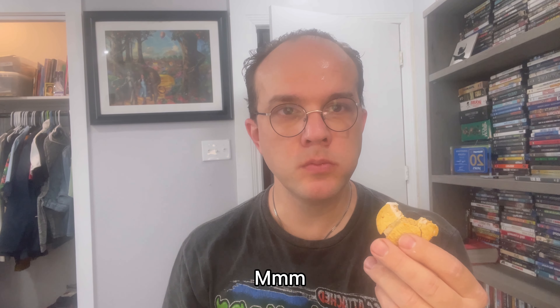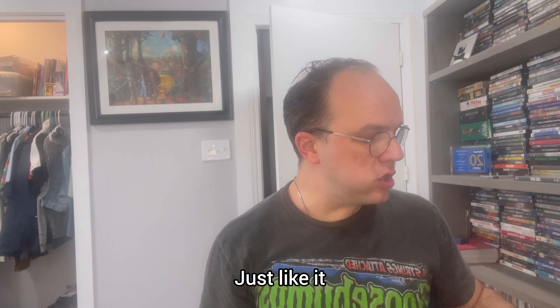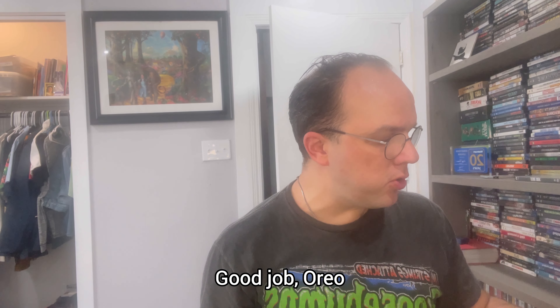Mmm. Very good. I'll take it. Good job, Ariel.